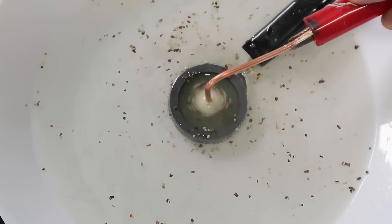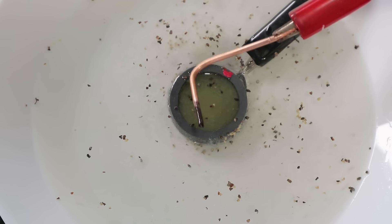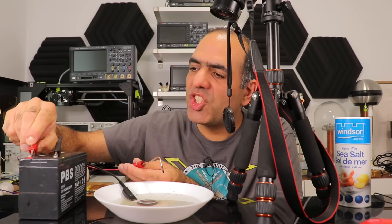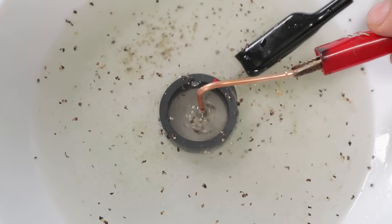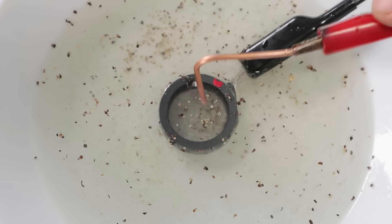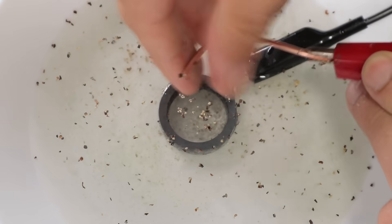Smells like pepper, and the water is changing color too. My wire turned all black! Let's release the gunk and change the polarity of the battery and try again. It's turning the other way around now. And hey, all the black from the surface of the copper went away. Fascinating.